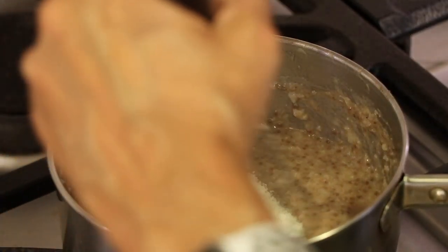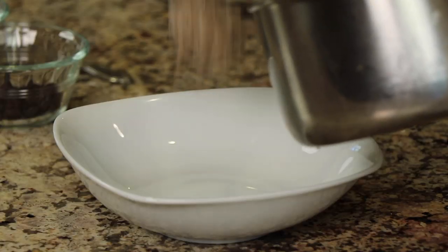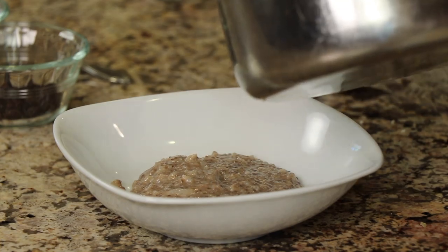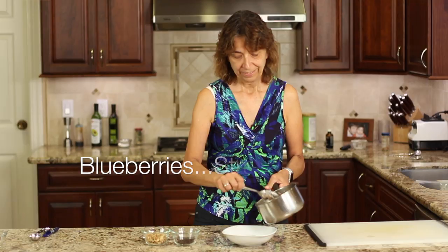Let's serve this up. You can garnish this with just about anything you like. I like walnuts — walnut pieces — and raisins. You could do peanut butter, almond butter — it's really endless what you could do with this. I'd like to know what you guys would like to add to yours in the comments below, so let's share some ideas. I like the raisins because they're a little bit sweet — not too many, just a few.